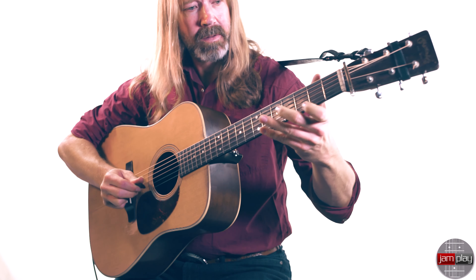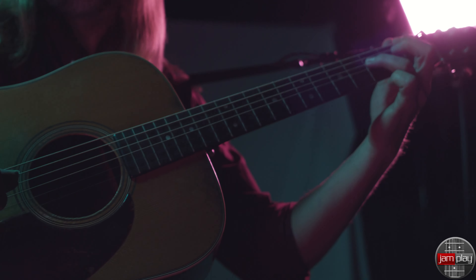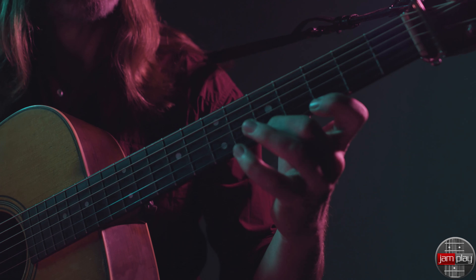You're going to walk away with new techniques including cross-picking, melody strum — techniques that you can take as a model and put onto any song or tune that you're working on. You're going to have insight into jamming on this style, which is most of the fun for us as bluegrass players. We'll be sitting at picking all night — that's kind of what we do in this world.